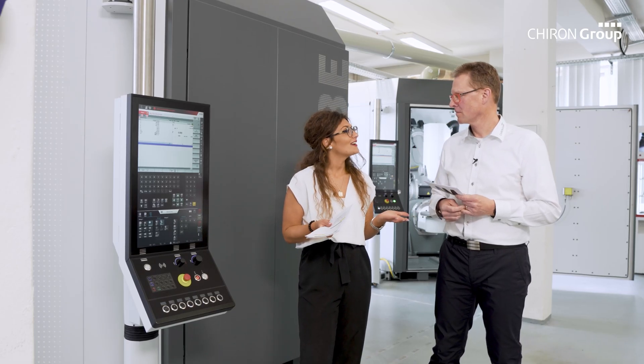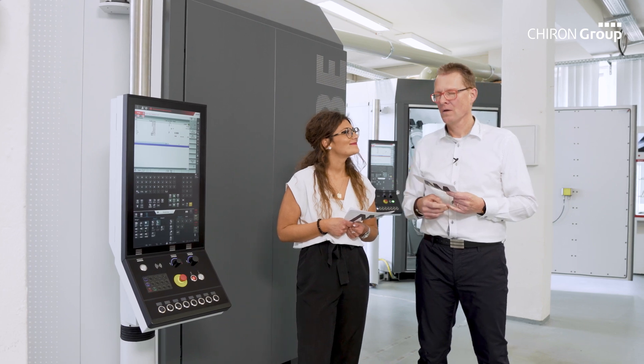For which applications can the AM-Cube be used? With this technology, we cover three main applications: the coating of components — which includes corrosion protection coatings as well as wear protection coatings — the repair of components, and classic metal 3D printing.